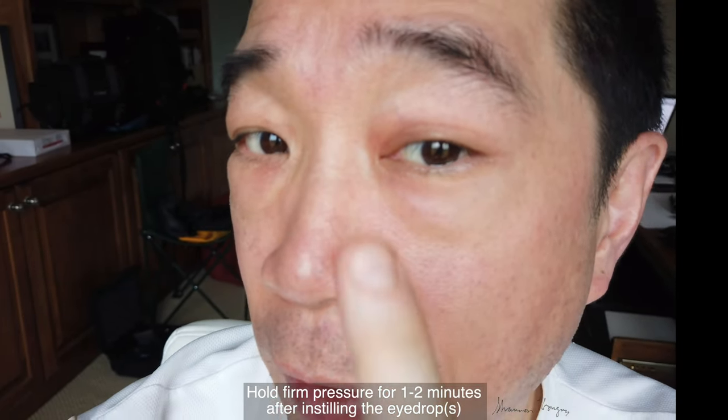You place your finger right here, and it will prevent absorption of the eyedrop. It's a simple tip. I hope it works for you. Thank you.